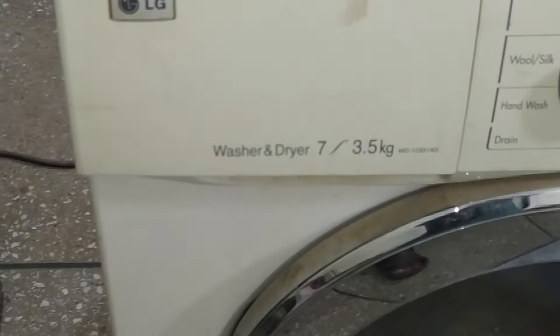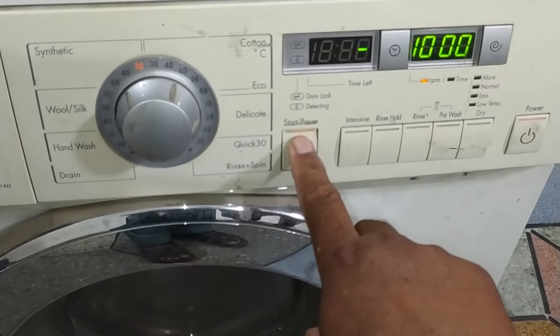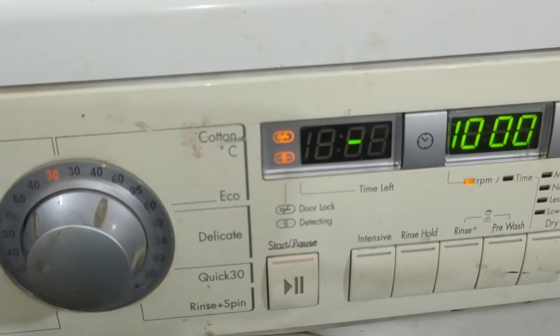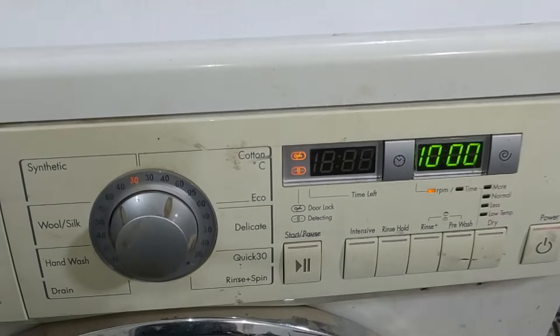I have got this 7kg LG front load washer and dryer. I pressed the start button. The circuit board is setting the function I had selected, and it has started to show the PE error code on the display.